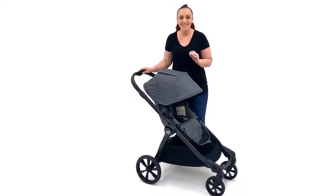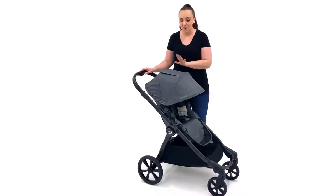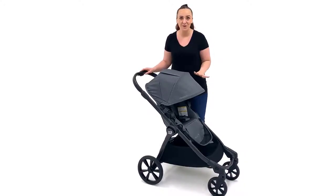Hi, I'm Rachel from Carrying Central, and this is the Baby Jogger City Select 2. In this video, I'm going to go through all of the features, functions, and details of the City Select 2, top to bottom, including how to fold it.